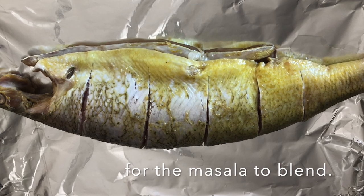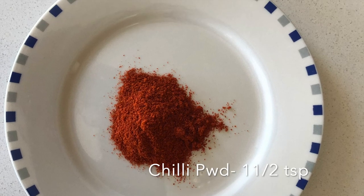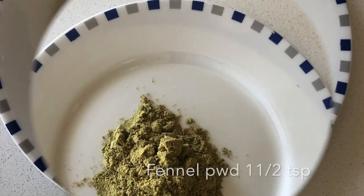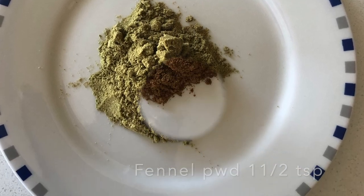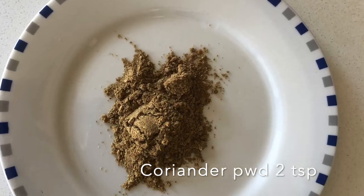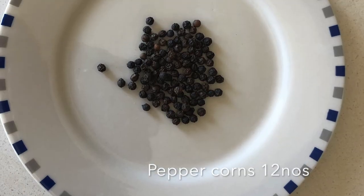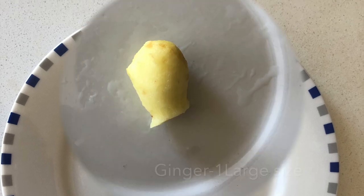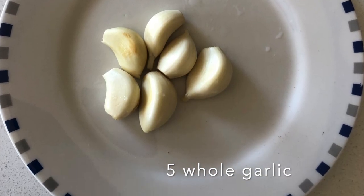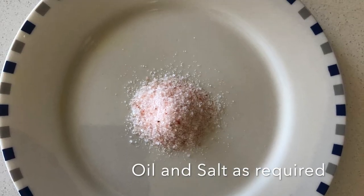For a flavorful blend, the ingredients are: chili powder one and a half teaspoons, turmeric powder quarter teaspoon, fennel powder one and a half teaspoon, cumin powder one and a half teaspoons, coriander powder two teaspoons, dry red chili six numbers, peppercorns 12 numbers, ginger one large piece, five whole garlic, and lemon juice four teaspoons, olive oil as required, salt as required.